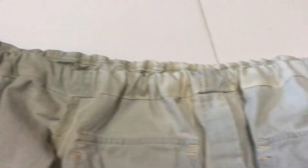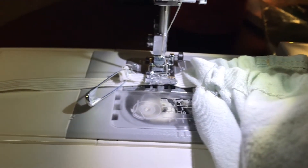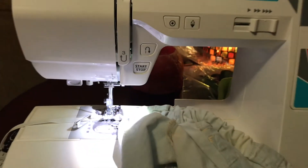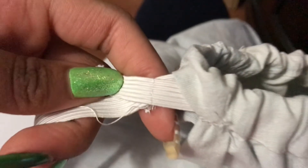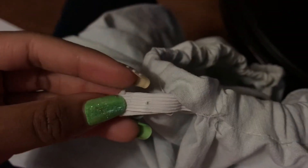Once you do that, your garment should look something like this. Safety pin the two ends of elastic together so you can sew them. Now sew the elastic together on the machine, then proceed to cut the elastic.